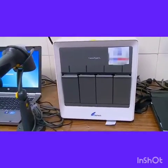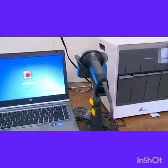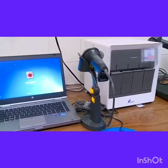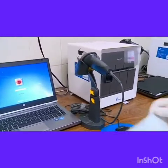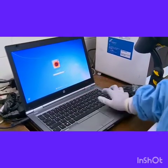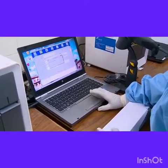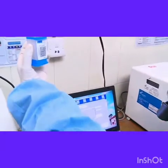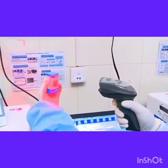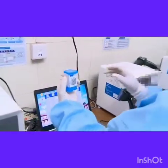Now the cartridges are ready for loading onto the machine. Here we have the 4-module machine. The system provides a laptop or desktop, a barcode reader, and the 4-module machine. Using the login ID provided for the user, we enter into the software to start the test. The lab ID may be entered, and the barcode is read using the barcode reader, and then the machine indicates a slot.